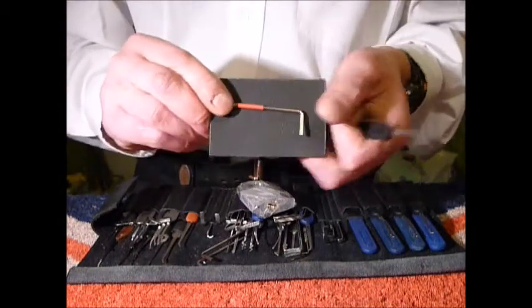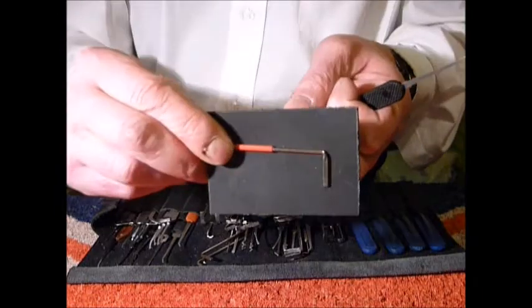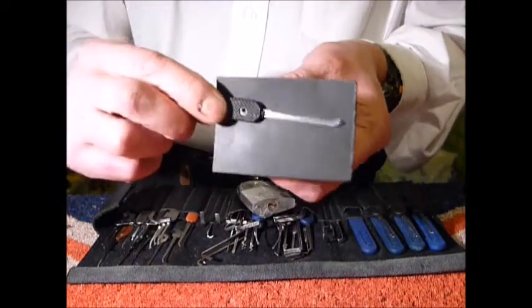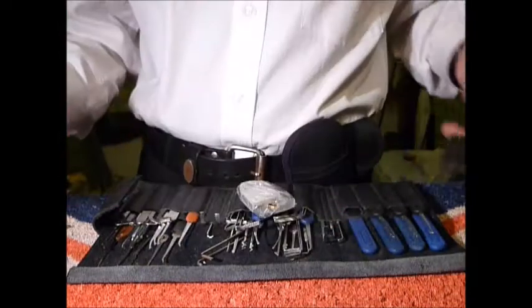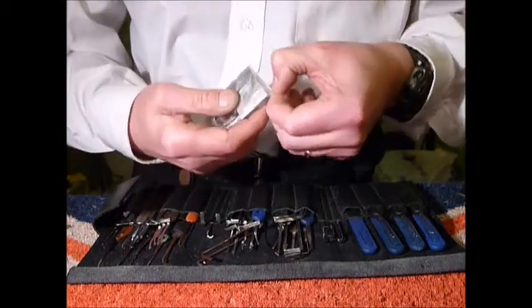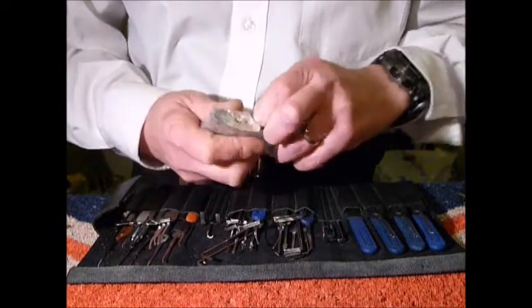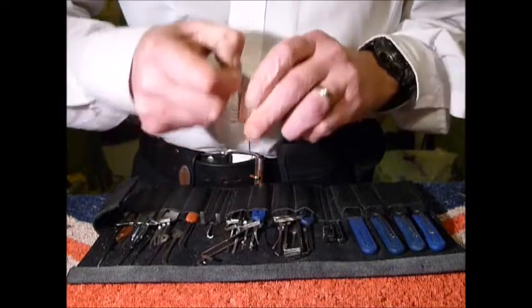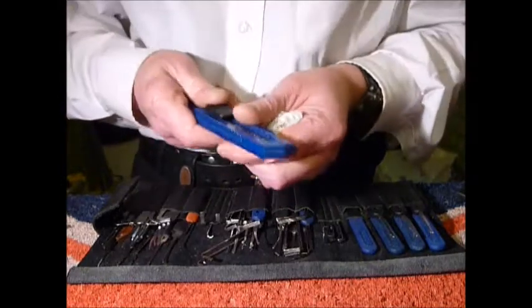I'm going to use the same tools that I used in the other video, which is that tension wrench and Peterson gem. I've got a Stanley knife to hand which I'll use to remove the tape and save a bit of time.